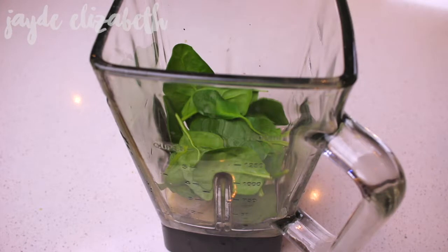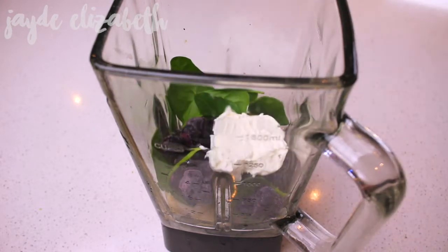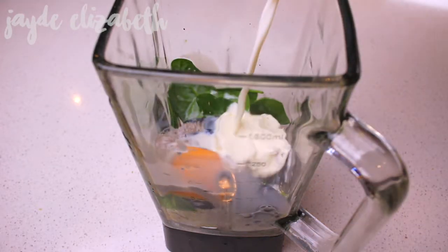Starting off, I went ahead and took a blender and combined one frozen banana along with a handful of spinach leaves and a quarter of a cup of frozen blueberries. Then I added in about a tablespoon of natural yogurt and one egg — again this is optional but I would recommend it if you can eat egg.